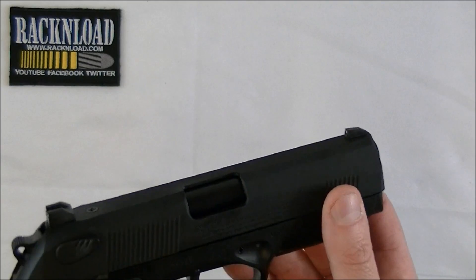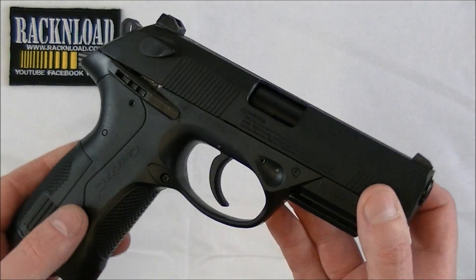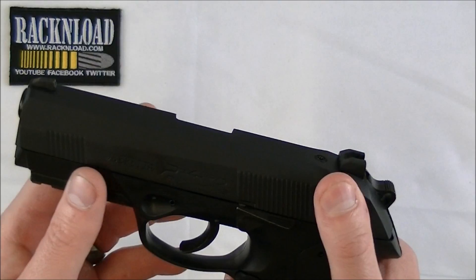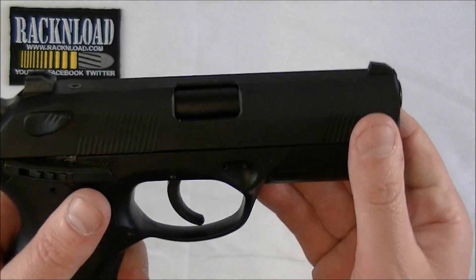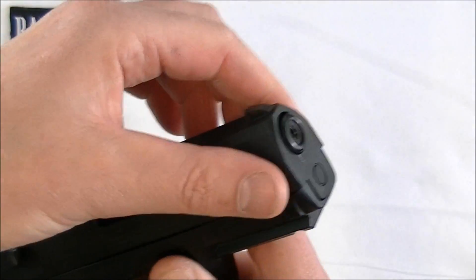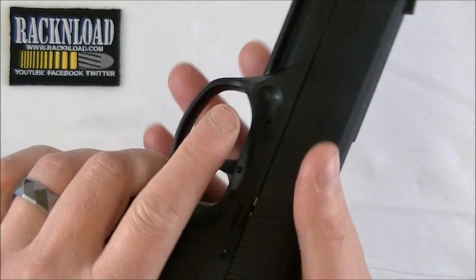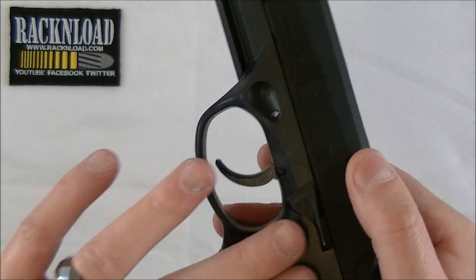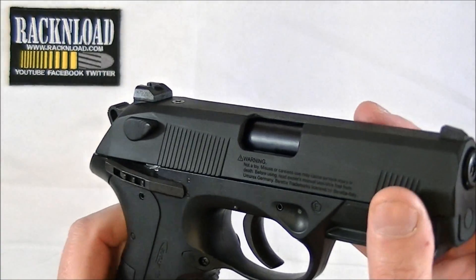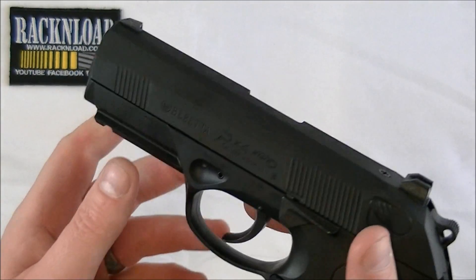Good fun? Yep, definitely. To gas this thing up I'd say a little bit fiddly, but anyway let's take it from the top. The pistol itself is pretty cool. All the slide is steel, feels nice and heavy but not too heavy. The rest of the frame is polymer. It's really cool actually, it's a cool looking gun and it's a lot of fun to plink with in the back garden.